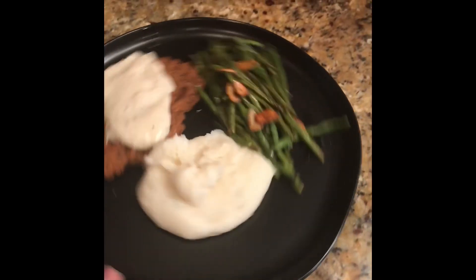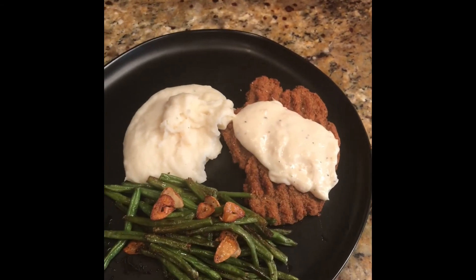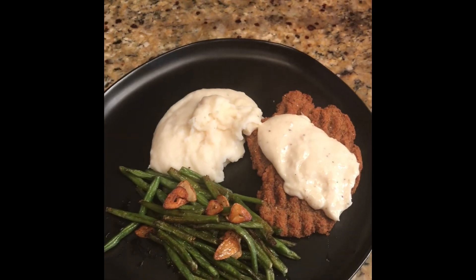That's the plate — country fried steak in the air fryer with garlic mashed potatoes, blistered green beans with garlic, and white gravy.